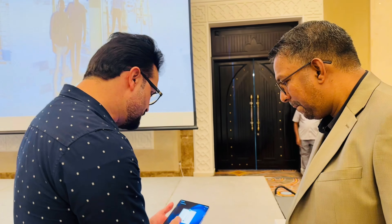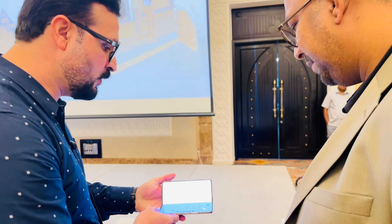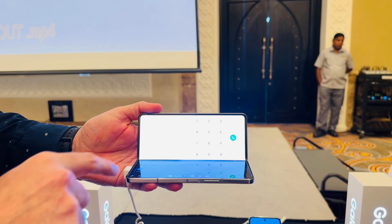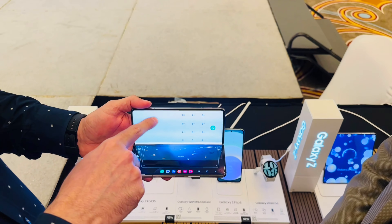It happens when you go outdoors — just like you go outside, you get a brighter display and you can easily view your content. Second: when you use the Fold and keep it in Flex mode, automatically you get a Flex panel with a touchpad along with the toolbar, so you can easily access your main screen.